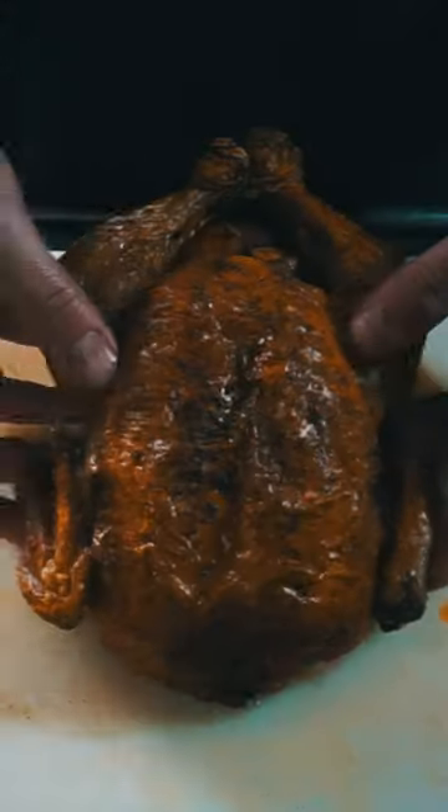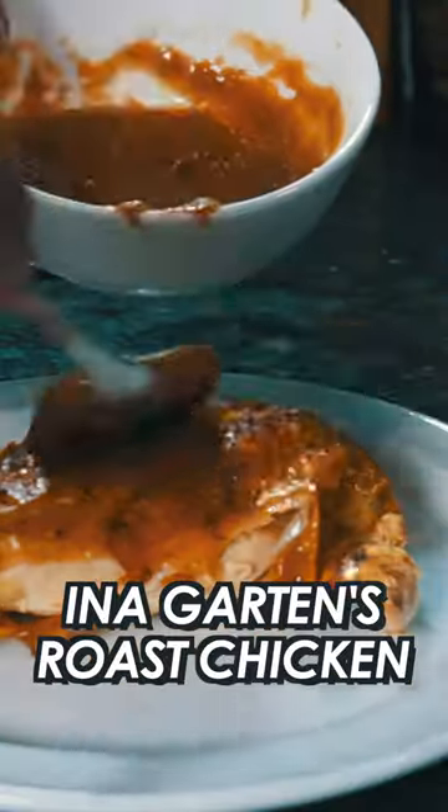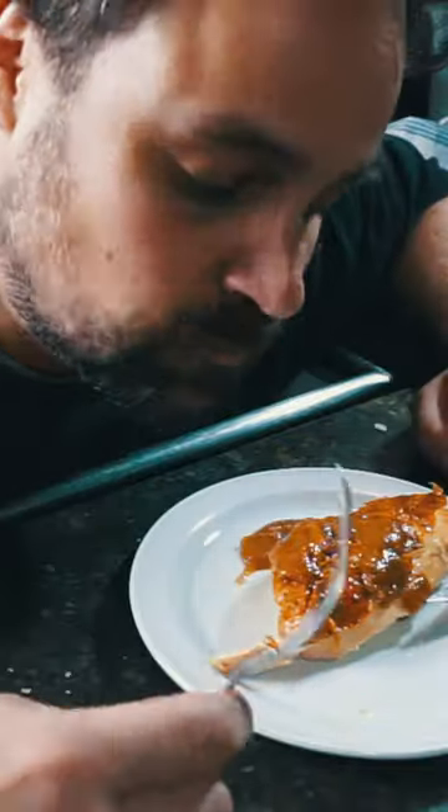Carve the chicken — snip off the butcher's twine, cut off a leg, and cut the breast down the center. Add some sauce, and you've got Ina Garten's famous roast chicken. Make sure you get some sauce. Mmm.